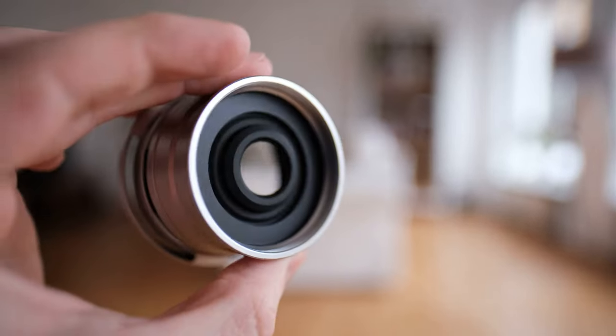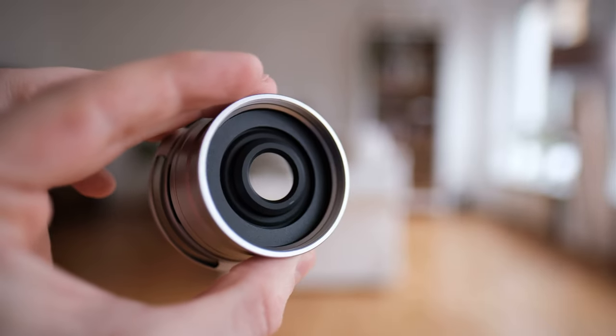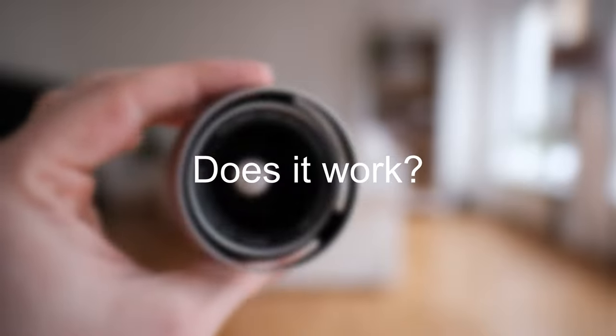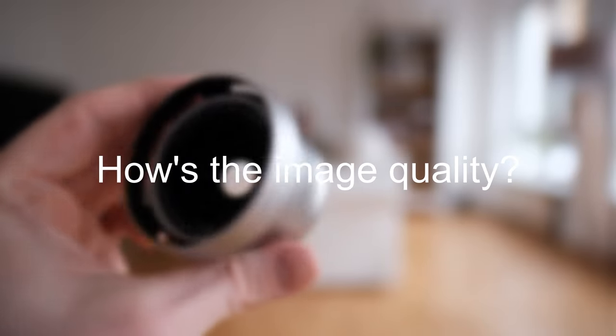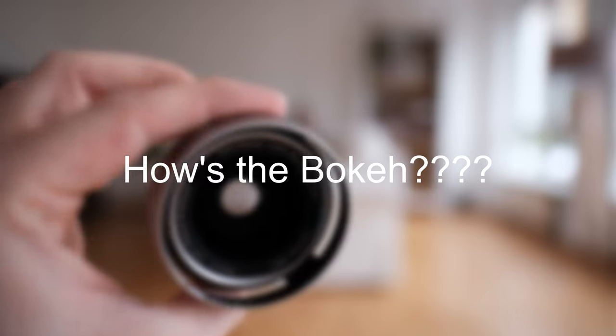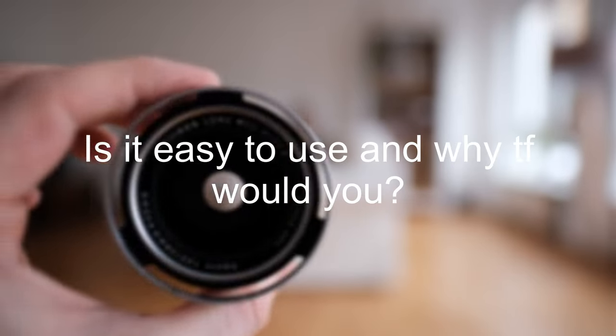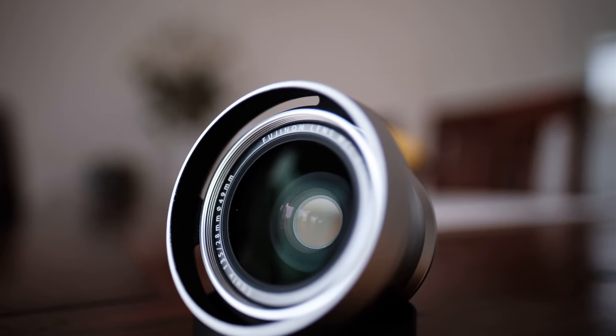Sounds easy enough, right? But if you are anything like myself, you may be asking yourself a couple of questions: Does this actually work? How will it affect my overall image quality? How will it affect the bokeh? How easy is it to use? And why would you buy this instead of just going for an interchangeable lens system in the first place? There is a lot to get to, so I'll make it swift.